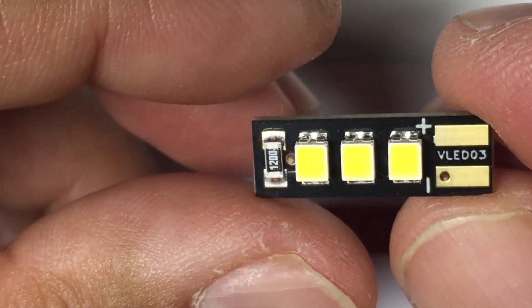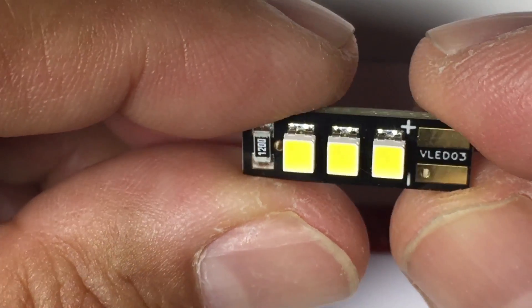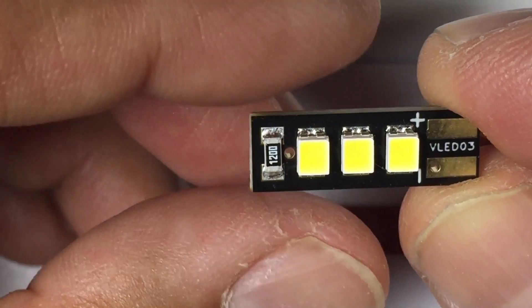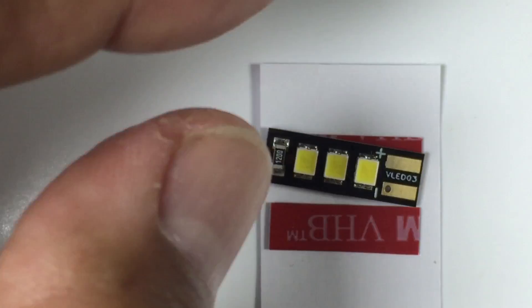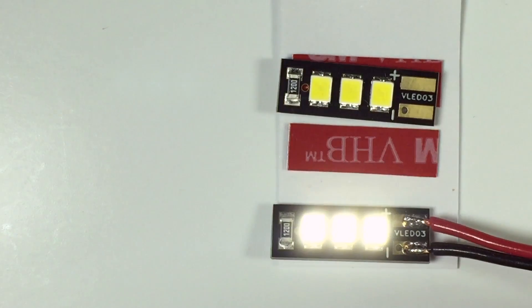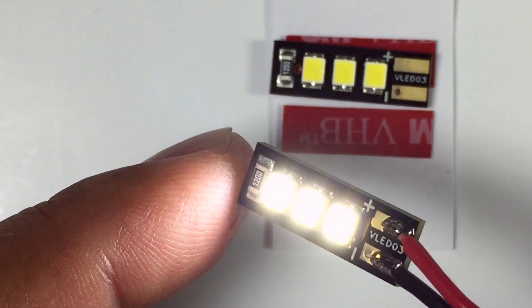What we'll do is get these on a multirotor and try them out. You'll probably see some video clips with them on our multirotors — we're going to try them on Thomas's and my multirotor. There will be a link in the description, but what I'm going to do is fire one up now and hopefully demonstrate the brightness.